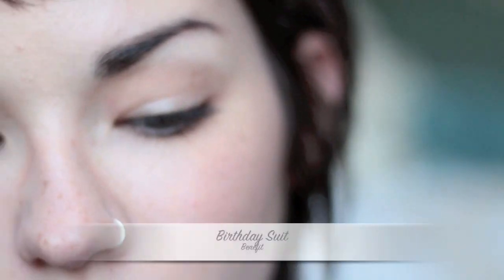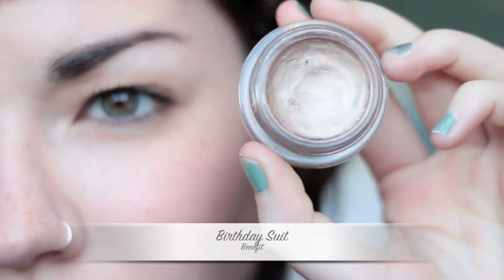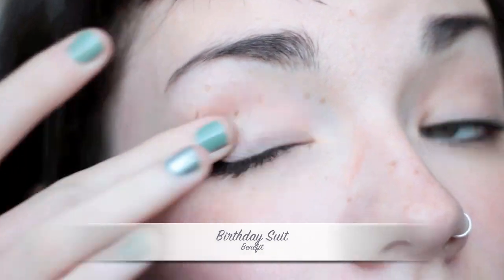This is the first look. Depending on what you use as a primer can also change the outcome of the look. For this one, I'm going to be using Birthday Suit as my primer — it's by Benefit and it's a really pretty shimmery taupe color.